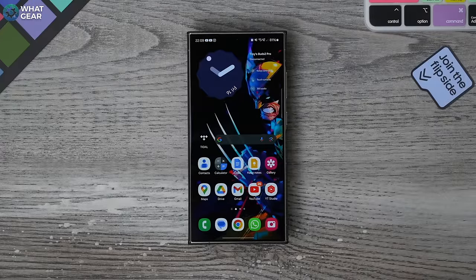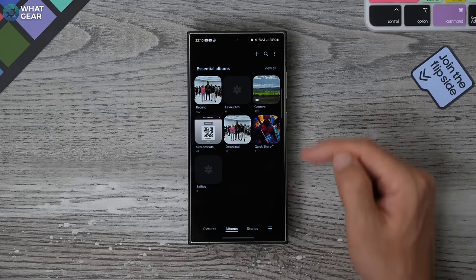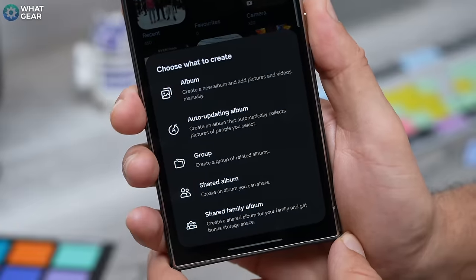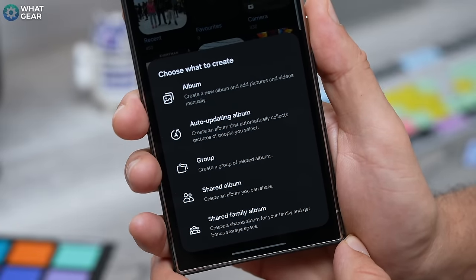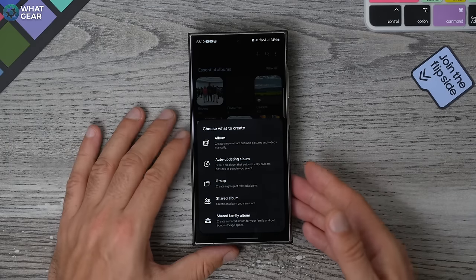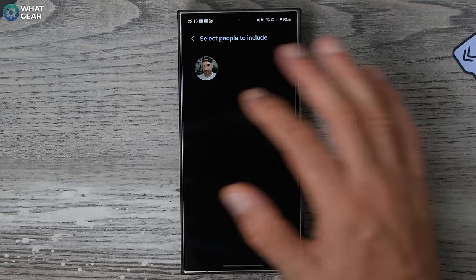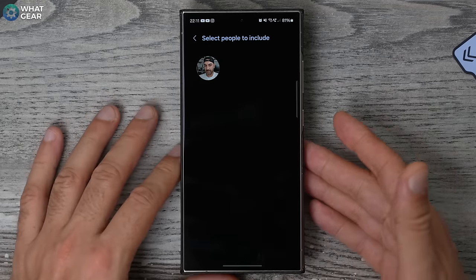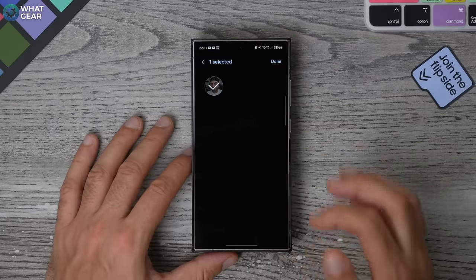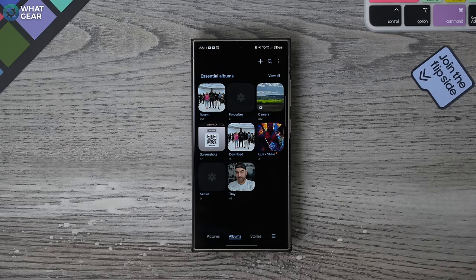Here's a very useful tip for organizing photos in your gallery. Open the Gallery, go to Albums at the bottom, tap the plus icon at the top, and you'll notice a few options. There's a standard album you can manually create, but the one you should definitely be using is the Auto-Updating Album — minimum effort, maximum results. Go to Auto-Updating, name it whatever you want, and you'll see a bunch of different faces recognized from your photos. Tick your face and it will create an album — it added 48 photos for me. Every time you take a new photo with yourself in it, it automatically adds it to the album.